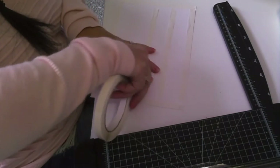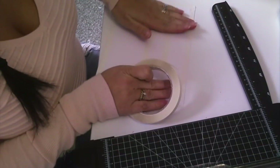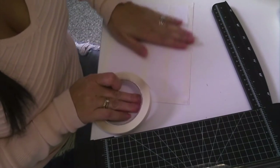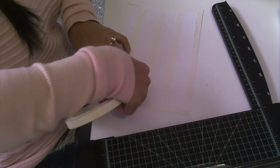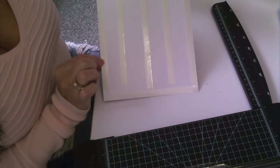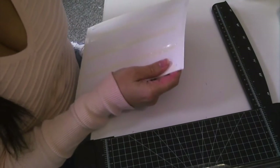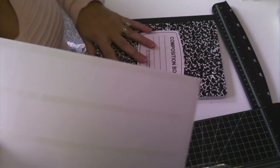They also make sheets of this sticky tape where you can cut it to the same size as your cardstock and it's got a paper backing — so you'll have just one sheet of stickiness. I don't have any of that so I'm using the tape. The tape is all adhered and I'm just pushing it down firmly to make sure it's on there good. Now I'm going to start peeling off the backing to the tape all the way around.